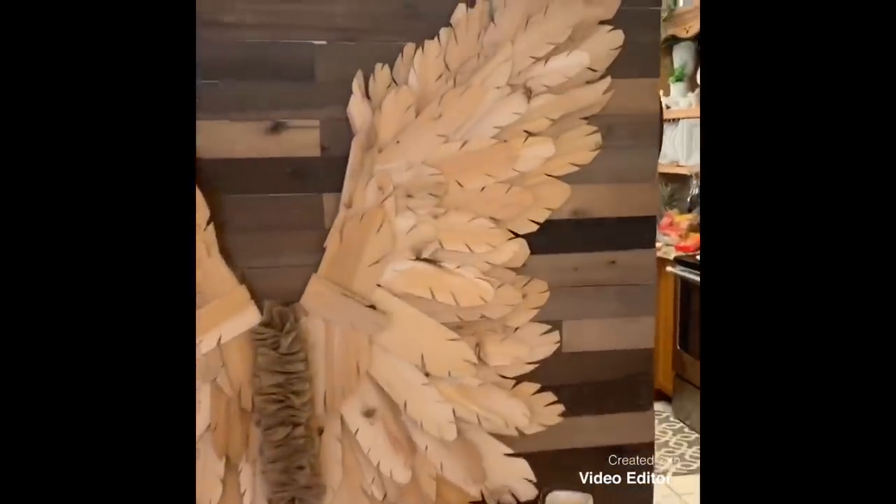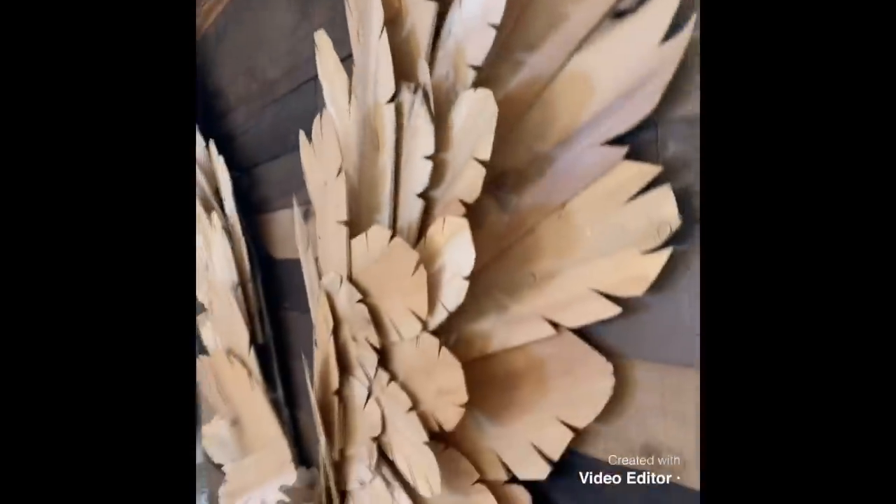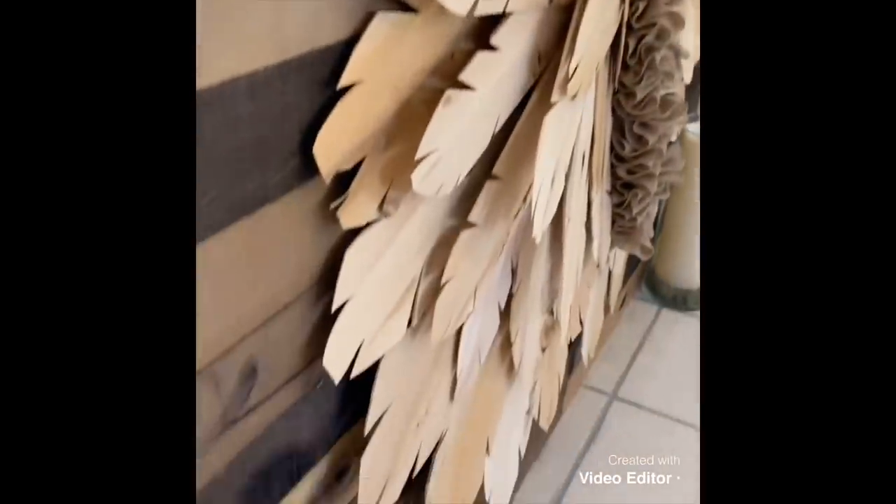And there you have it — finished product. You can see on the edges and sides it's almost 3D in the way it looks. In some places where I wanted it to stand up a little more, I put a small piece of cut-off wood underneath to make the edges stand up. It's really just a magnificent project — finished and in person, it really is a beautiful piece.